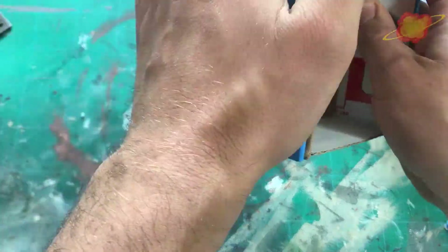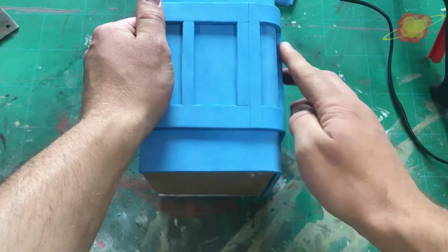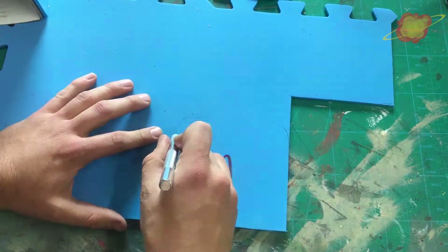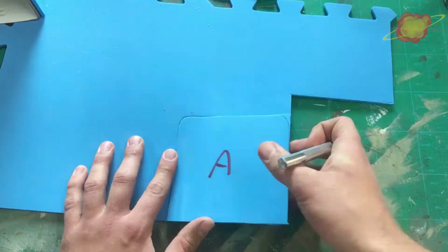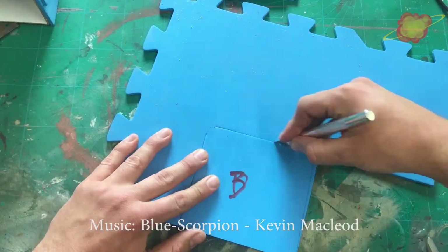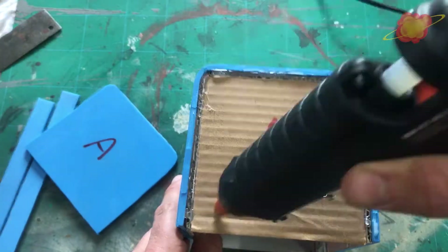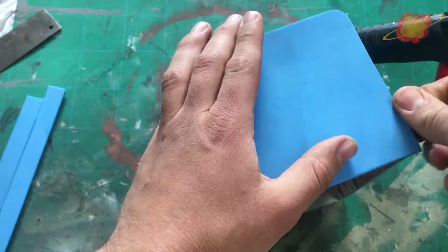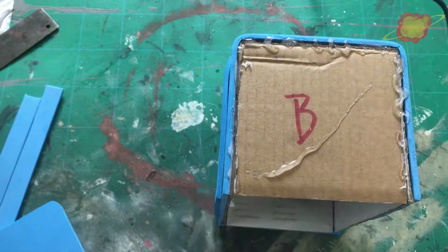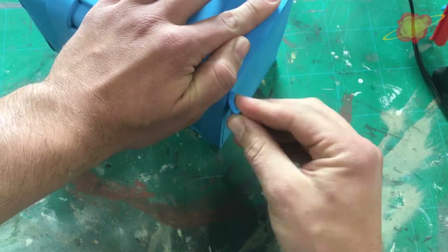When I was gluing the sides in place, I noticed this piece was just a little short by 1mm. Next time I would make it a bit longer, glue it in place and cut off the excess. To cover the seams I add some extra strips of EVA foam.